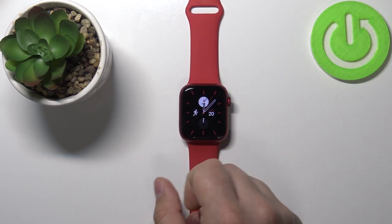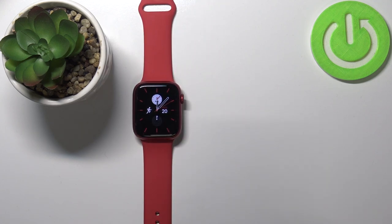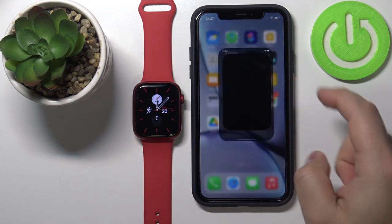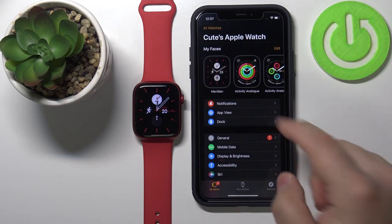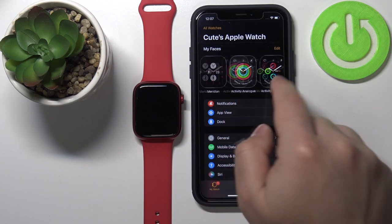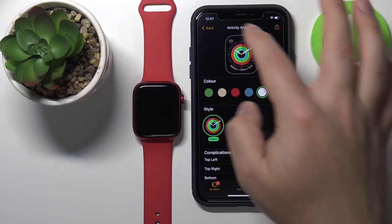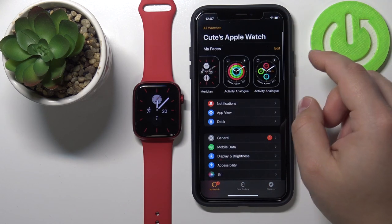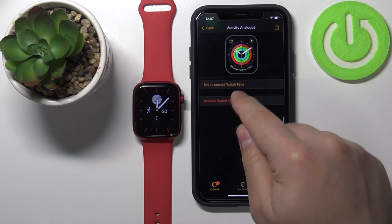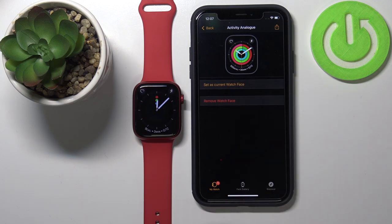Another way to change the watch face is to open the Watch app on your iPhone. In the app you have the 'My Faces' category and here you can swipe left and right to scroll through the list. You can tap on one you like to customize it, or you can tap on it to select it, scroll down, then tap on 'Set as Current Watch Face' to set it on your watch.